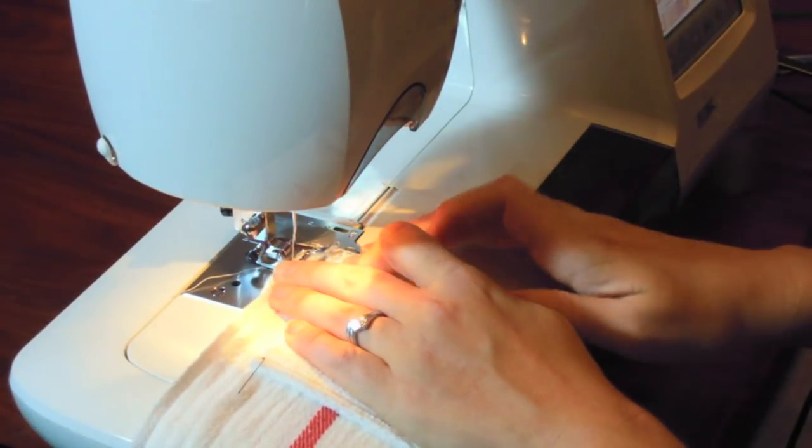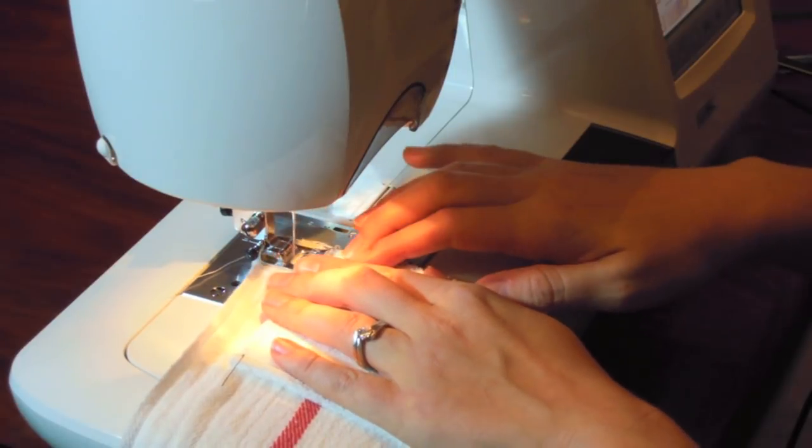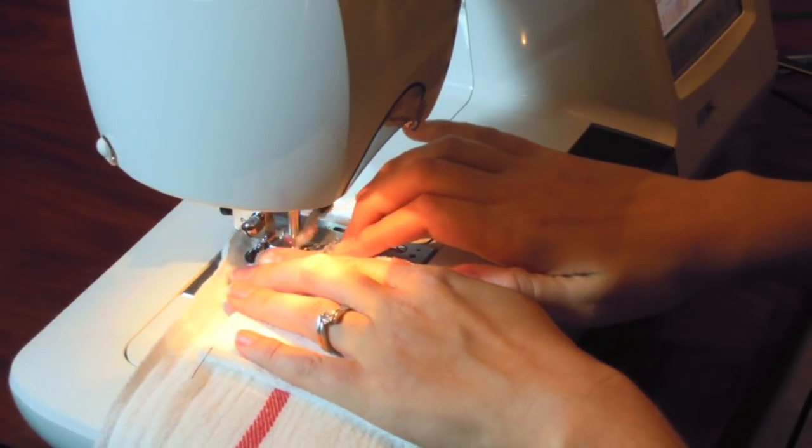Position the project under your presser foot. Use a regular stitch length, half an inch from the fabric edge, to sew through all layers of materials.